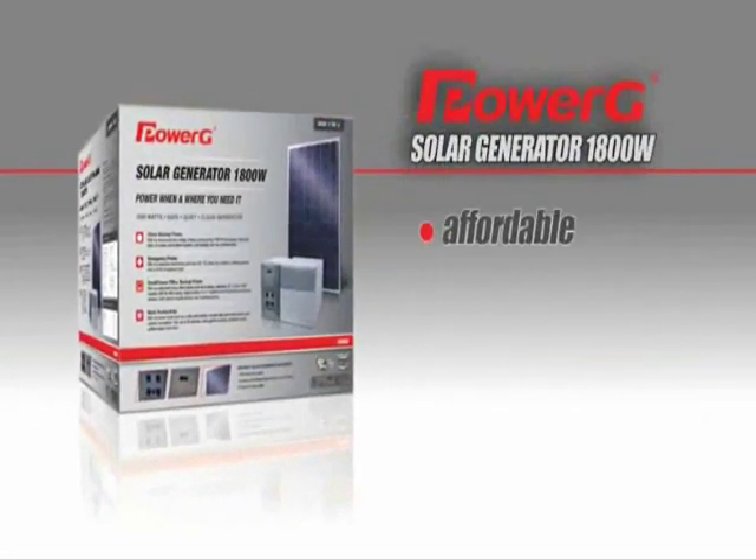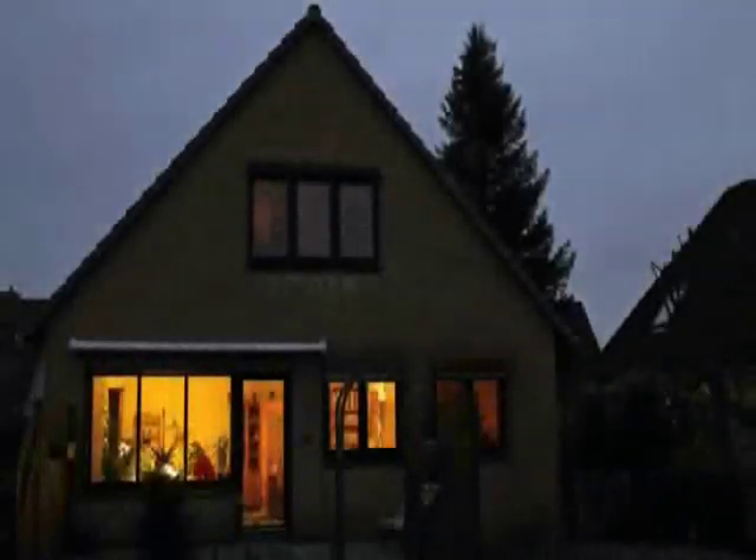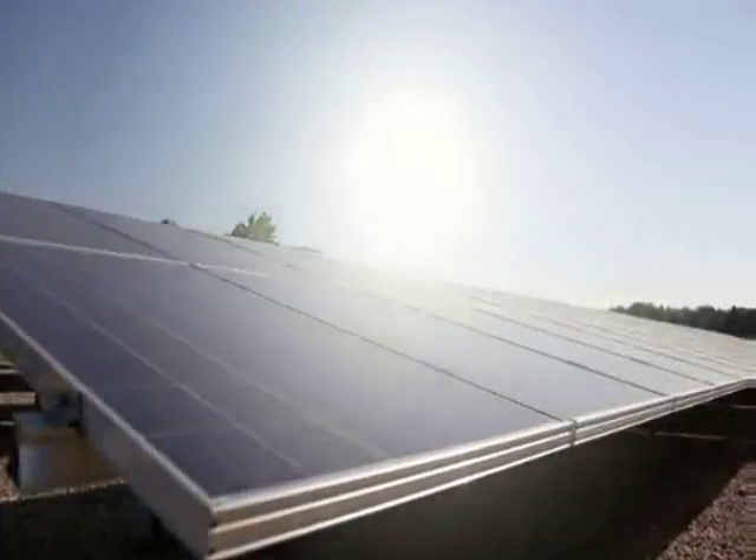PowerG solar generator is affordable, quiet, environmentally friendly, and easy to install. And when the power fails, your green solar generator will keep running smoothly and efficiently using only the power of natural sunlight.